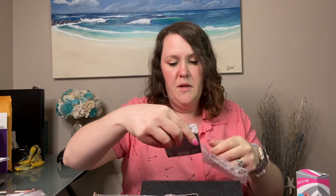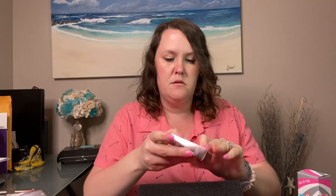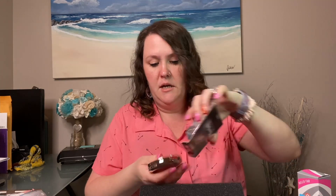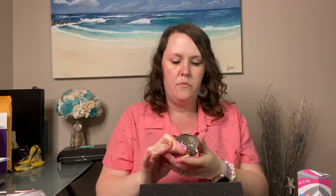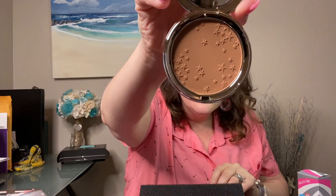The next item in the box is the Bamboo Bronzer from Ciate London, and there's a little brush in here I'm assuming is for the bronzer. I love Ciate London — they use that same cute design on some of their other products. Oh my gosh, this is so cute — look at the stars inside of it! I'm so excited to play with that.